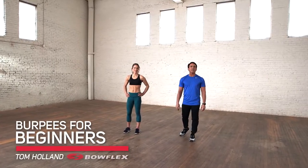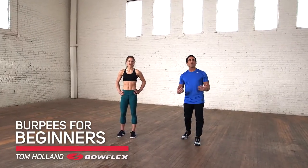Hi, I'm Tom Holland, Bowflex Fitness Advisor. This is Burpees for Beginners. Burpee — the exercise we all love to hate. We love them because they work, we hate them because they're hard, but we want to do them, and we want to do them right.